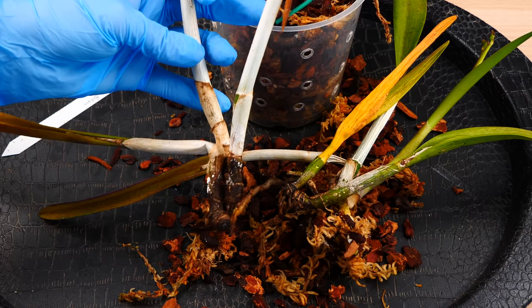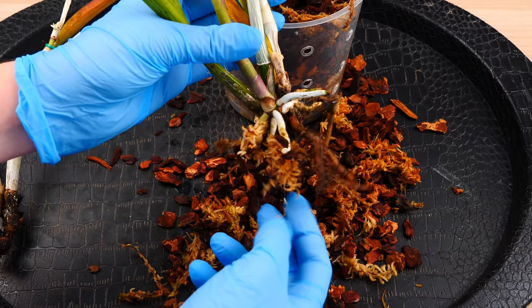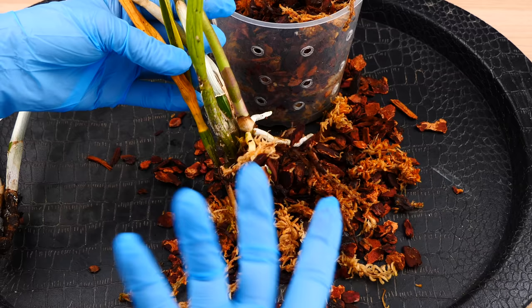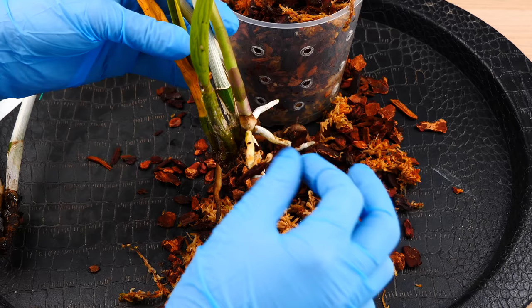The issue is actually pretty severe, but I have no doubt that we can save this orchid. It looks bad, but we'll fix it. So I'm going to remove as much as possible of this medium. Even though it's brand new, I definitely will not reuse it because it's infested. Even though the insects themselves don't live in the medium and don't feed in the medium, inevitably some of them will fall. So I will remove as much as possible, throw away this medium, and take the trash bag outside — it's not staying in the grow space.